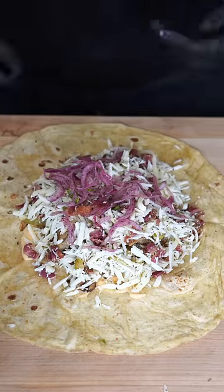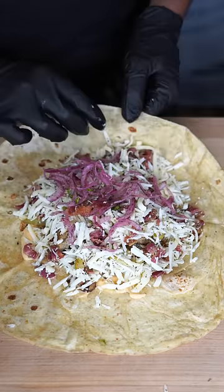This beautiful quesadilla is gonna get our halloumi mixture. And then we're gonna finish with some sumac onions. Now my friends, we're gonna roll it up like a stop sign, just like this.